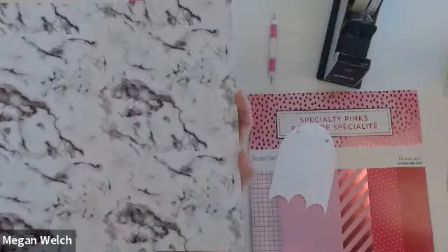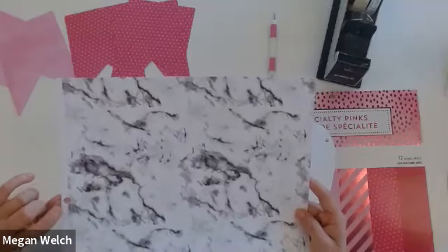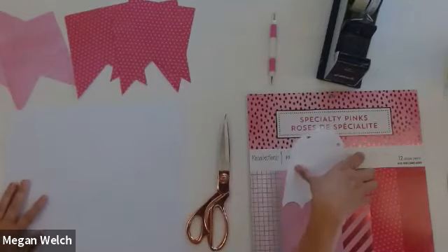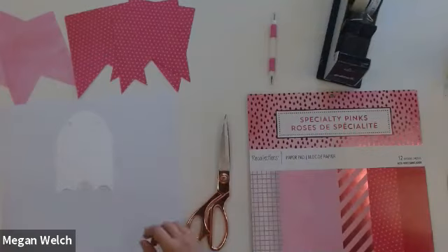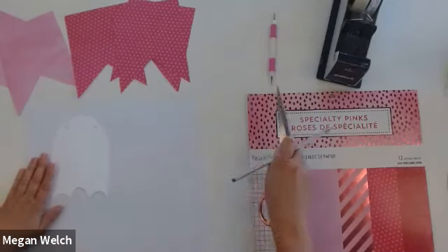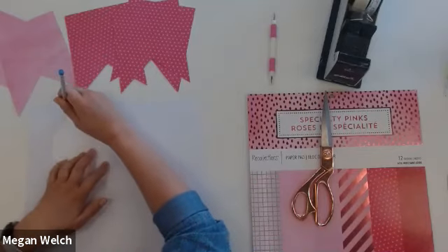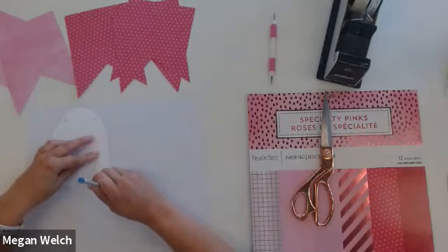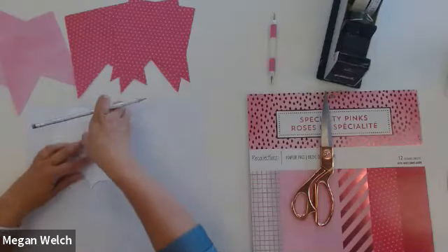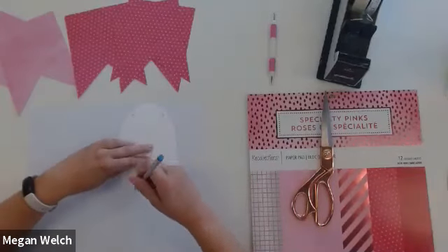The nice thing about this pattern is that it is not directional. So it does not matter where I put these ghosts as long as I leave myself room for three ghosts — that is the biggest thing. If you somehow trace this in a way that you couldn't get three ghosts out of it, I believe there is a second sheet of every pattern in the Halloween pad. But you want to be wise with your supplies so that you can use them in multiple projects.